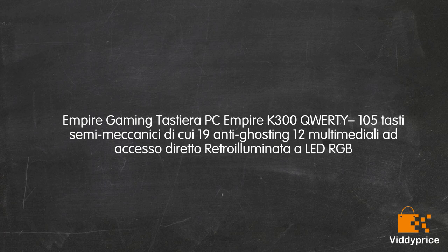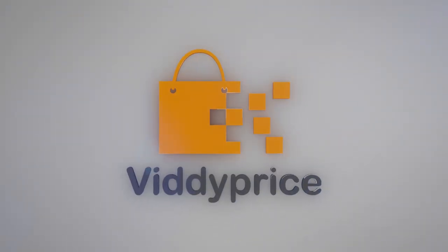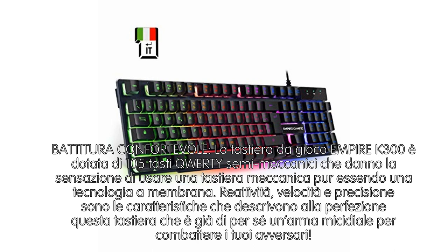La tastiera Empire K300 QWERTY 105 tasti, semi-meccanica, ID Queen 19N Ghosting, multimedia, accesso diretto, retroilluminata LED RGB. La tastiera Empire K300 QWERTY 105 tasti è semi-meccanica, offrendo la sensazione di usare una tastiera meccanica pur utilizzando una tecnologia a membrana.